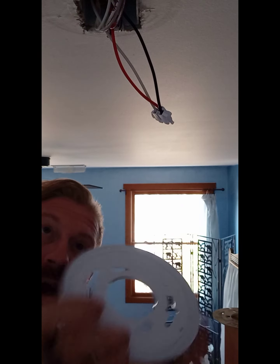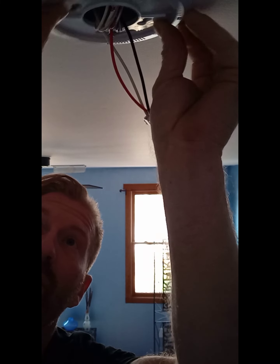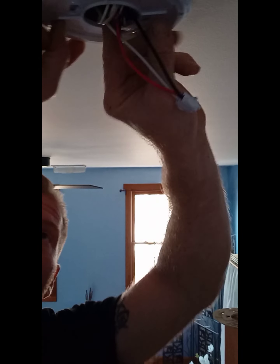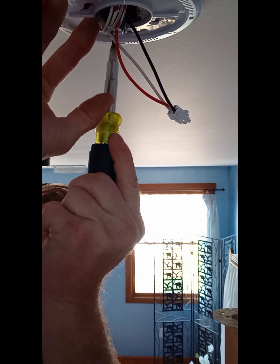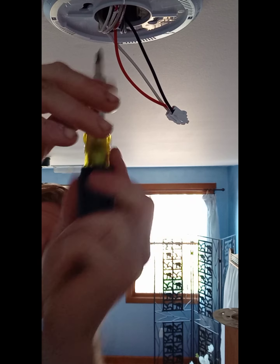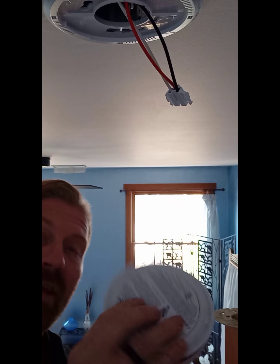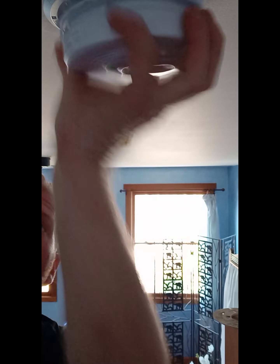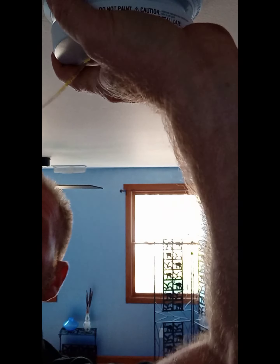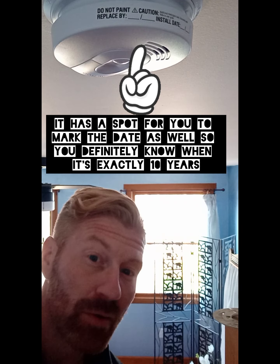Shove the wires up into the junction box. Grab your new bracket, line the holes up with the screws, turn and lock it in, then screw the bracket to the ceiling. Grab your new smoke detector, line it up, push it up — it'll make a little beep — lock it in, and pull the tab. That's how you install your smoke detectors.